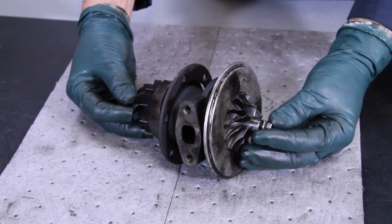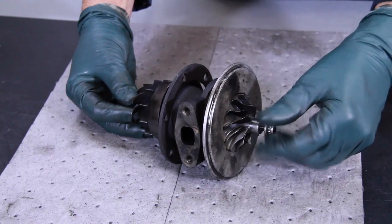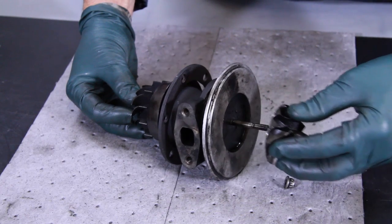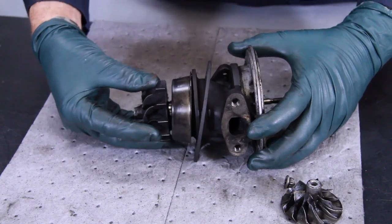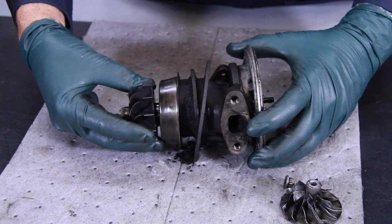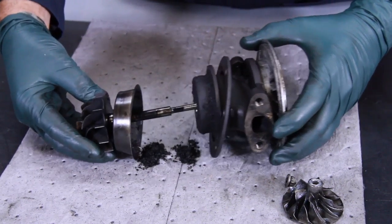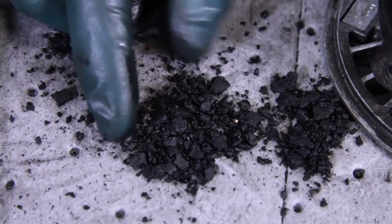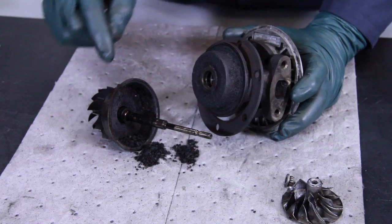Removing this turbine wheel shaft nut, I can pull the compressor wheel off here, and then I can take and slide this turbine wheel and shaft out — pull it straight through the housing. Oh man, look at that! You can see that carbon buildup, and it is really severe.